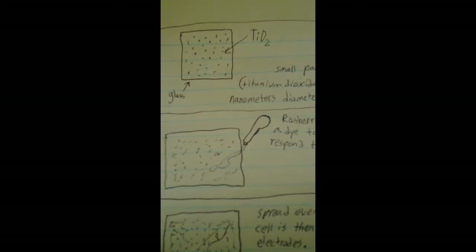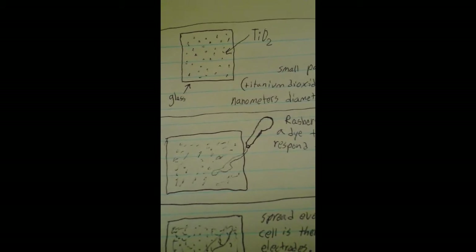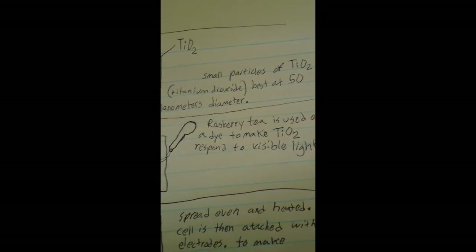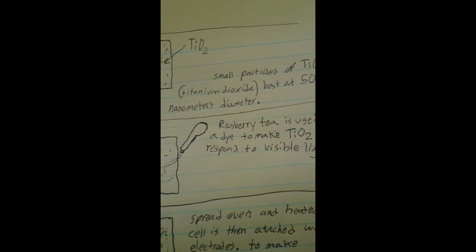This is the process for making the Gretzel cell at your own pace. It uses the semiconductor titanium dioxide, TiO2. Small particles of titanium dioxide, best at 50 nanometers in diameter, are placed on a glass substrate — the square.